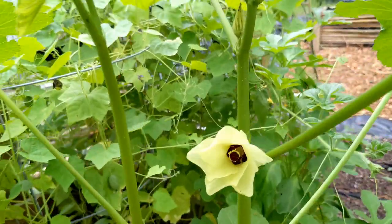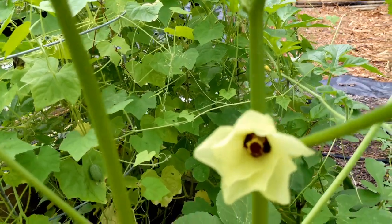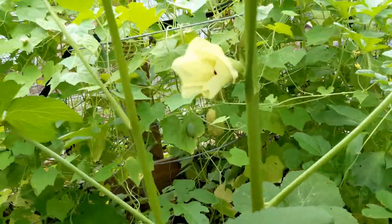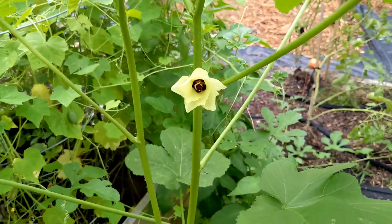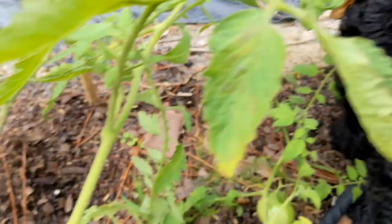I just saw — oh my goodness — it is a flower on our okra plant! That's so cool. I didn't even know they flowered. Barley is trying to see what she can snack on.